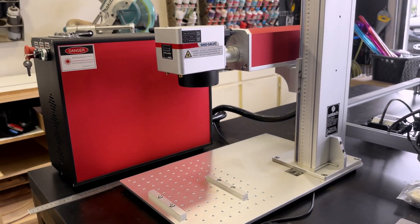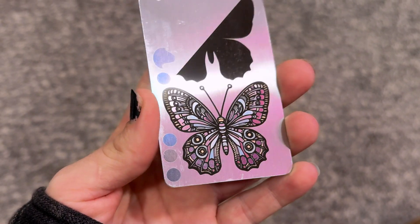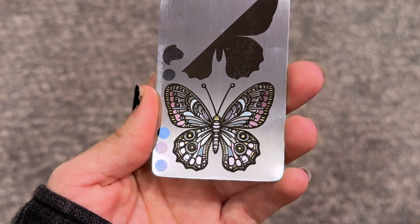But down the road it will benefit my business, because one, it's 60 watts so I can get bulk order engravings done a lot faster. And also the fact that I can engrave color now will provide an extra service when it comes to my metal engraving. So down the road it will benefit me — just right now it's a little overwhelming.